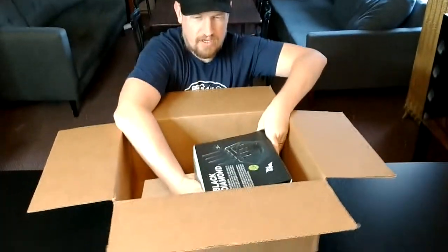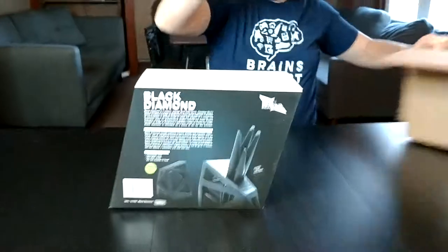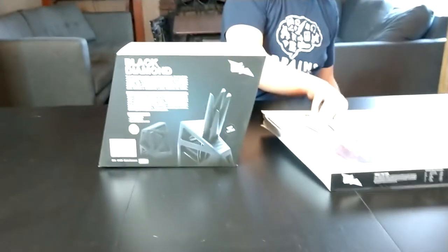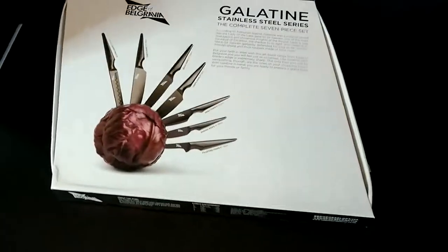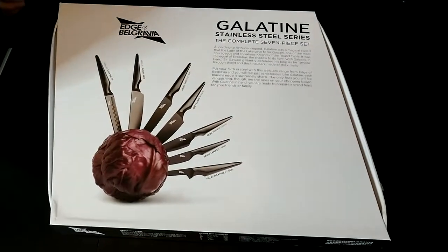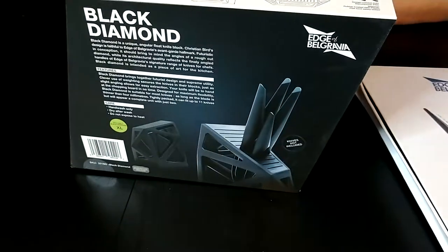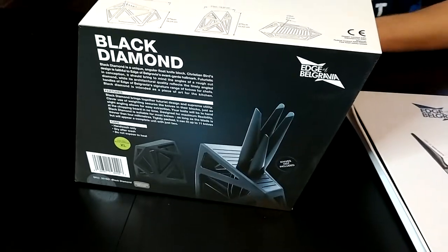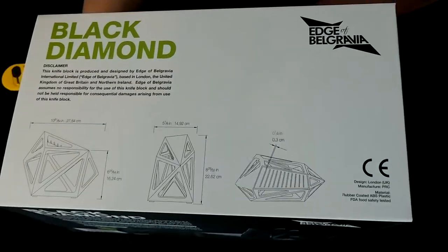Why should I talk while we can look? I'm just going to take everything out here real quick so you can look at it. There's yeah, Gallatin or Gallatine — I'm not quite sure about that. Which one do you guys want me to open first? Okay, I'll open the knife block first. This is called the Black Diamond.